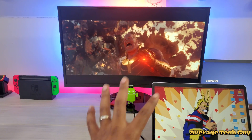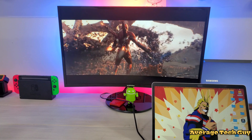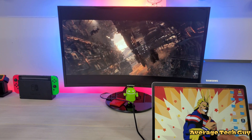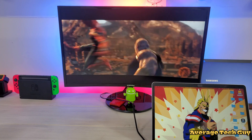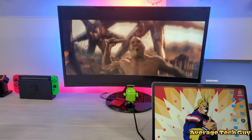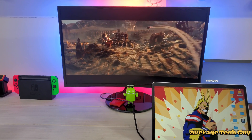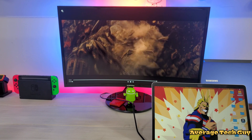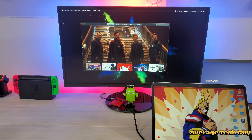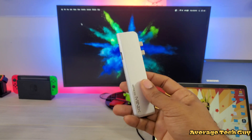As you can see, this hub provides a great picture. The movie looks really good. You're not going to get any sound out of that because I don't have any speakers hooked up, but you can get that sound out of the computer. Everything looks good, there's no lag — it's just a great device to have. Coupled with the SSD and a 100-watt power pass-through, that's a fast charge. You cannot go wrong with the Mini-X Neo.